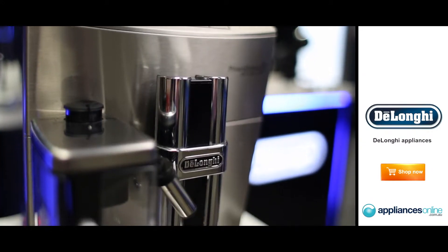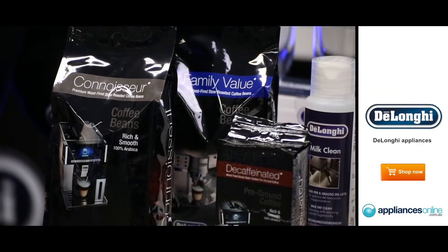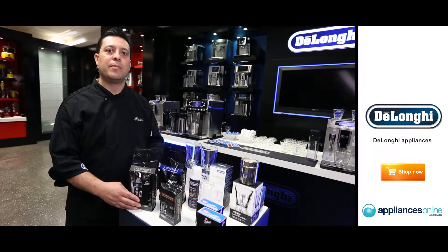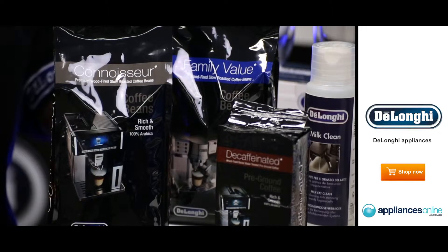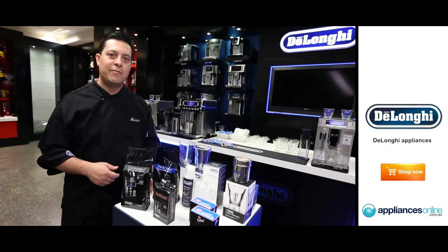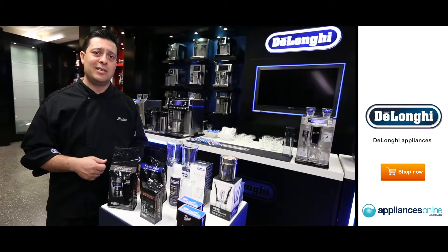The secret to making a great coffee, I think, firstly starts with choosing the right style of bean. Here at DeLonghi, we've created our own three styles of beans to give you a true Italian espresso solution. First of which is our connoisseur bag of beans — 100% Arabica bean, roasted using the traditional Italian wood fire method, giving you that nice smokiness. A really nice, rich, smooth blend, very pleasant on the palate, great for an afternoon coffee and for mixing down with milk in the late afternoon.